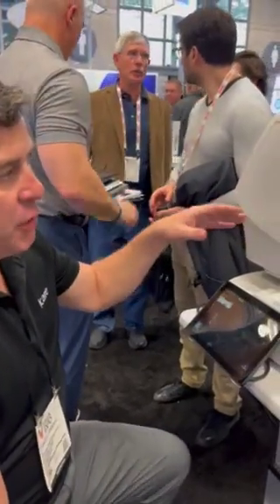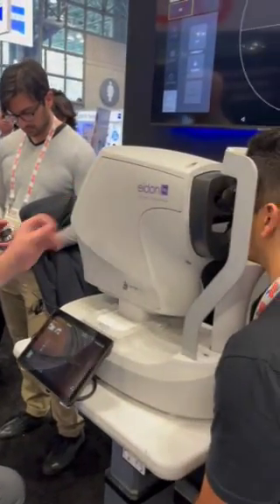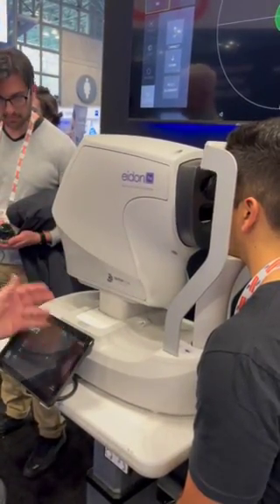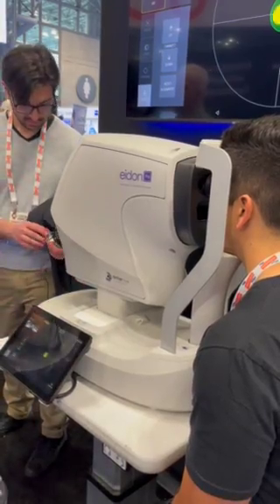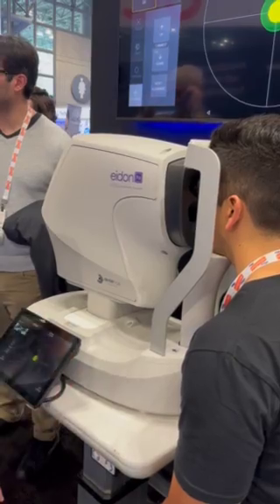So again, we're going to take three images. The system is fully automatic — it's going to find the eye, align, focus, and take a picture. So if you look straight ahead at the green light, and when you hear the beat, just keep your eyes wide open.